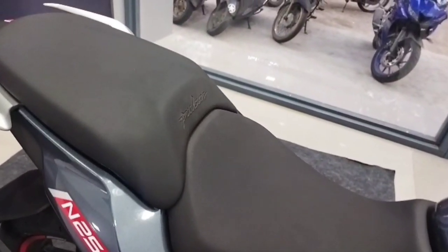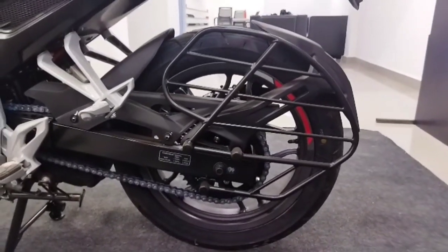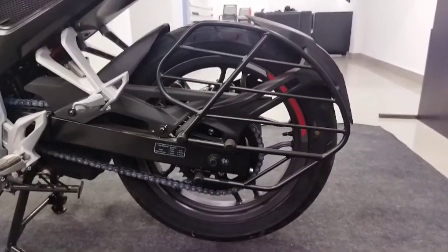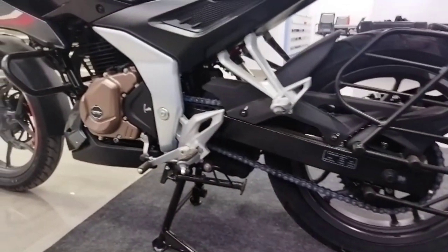The rear wheel is a 17-inch alloy wheel. The tire size is 130/70 R17. The disc size is 230mm. There is a 6-speed gearbox.